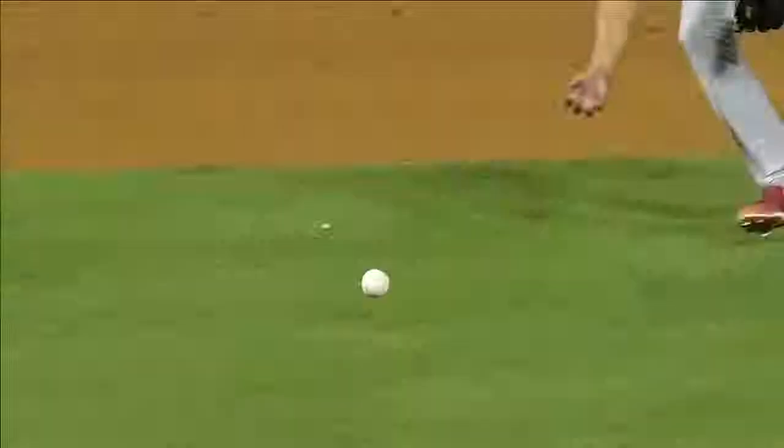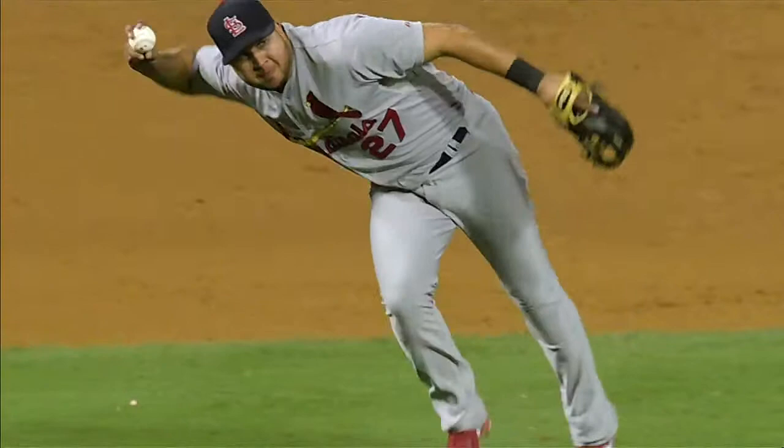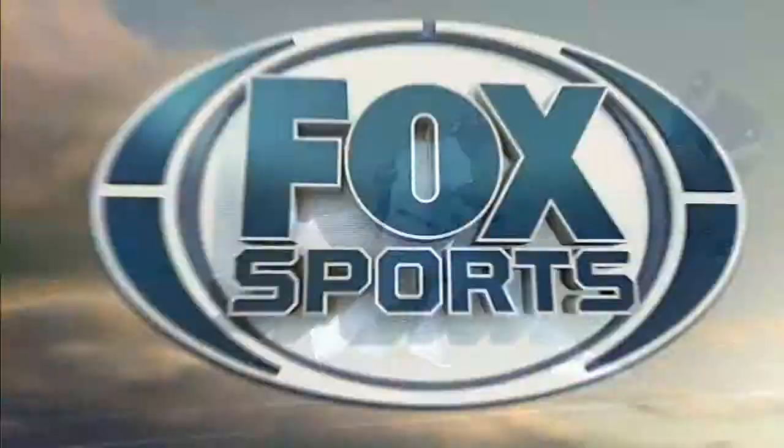He gets a bad start out of the batter's box, opens the full hand, catches it in the palm, lets it fall down to the fingertips, and a strong throw on the run.